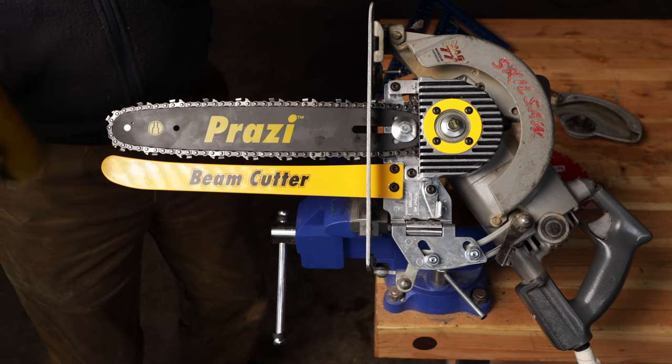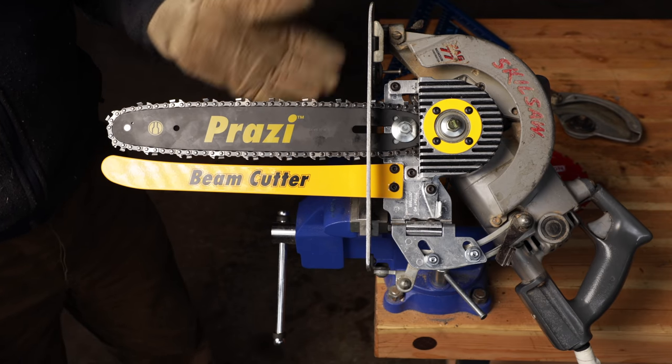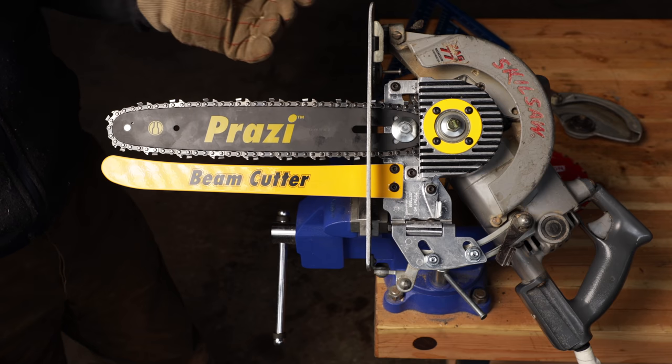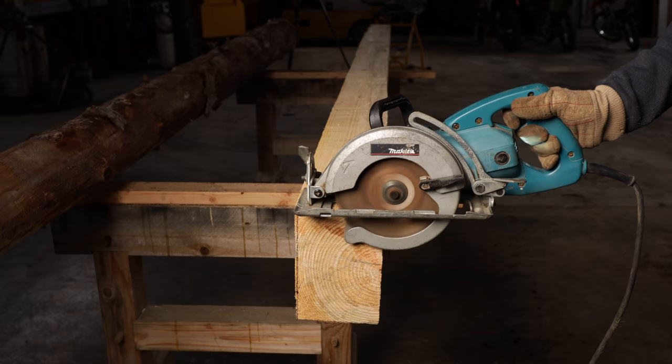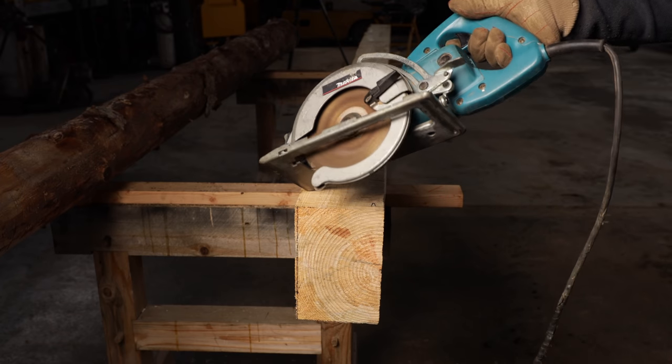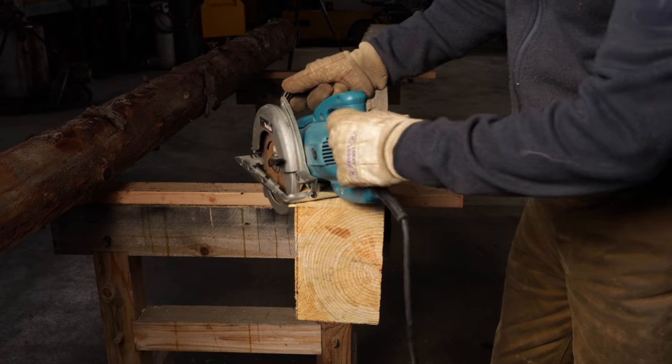The astute observer will notice there's no oiler for this. I had to refer to the manual and they said basically put some silicone spray on there. I'm no electrician, but that doesn't sound good.